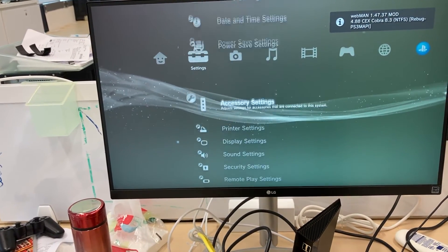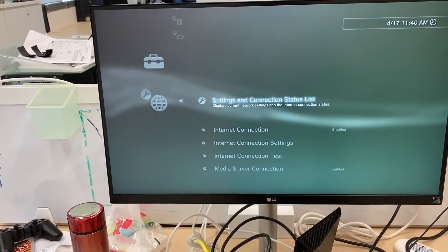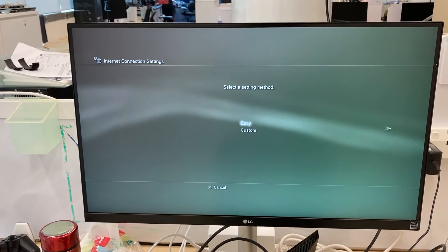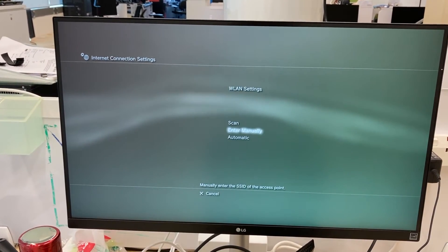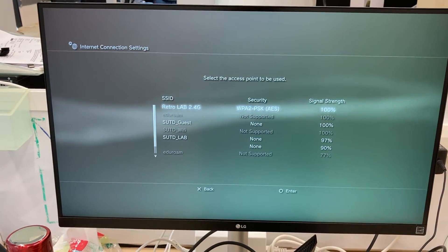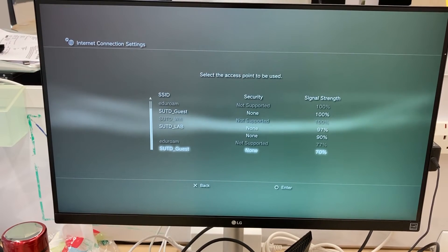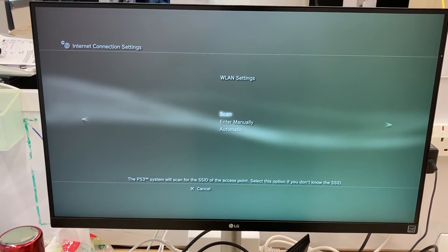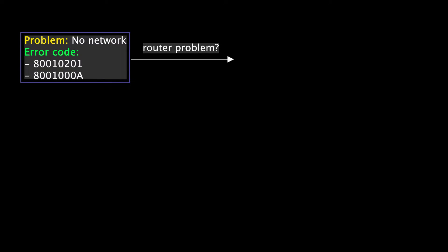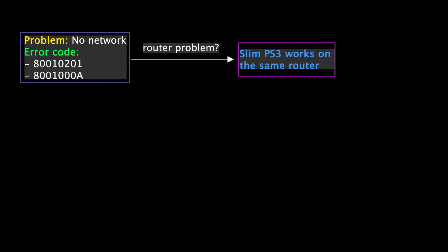Since the ethernet is working fine, let's test the wifi. Go to the network setting and scan the wifi networks. Scanning is successful. The first wifi is from my workshop, but it also picks up a bunch of unsupported signals from other offices. We have ruled out the router problem in the workshop by testing a slim PS3 on the same router.